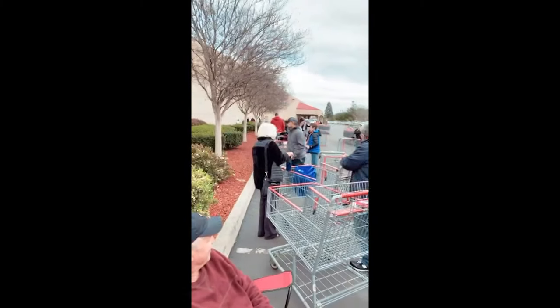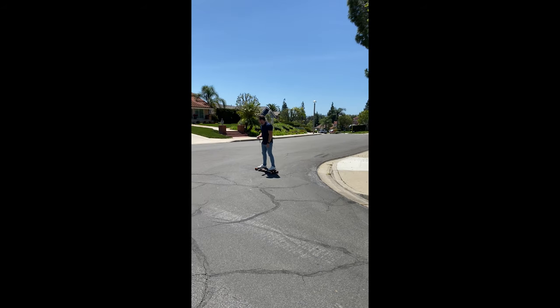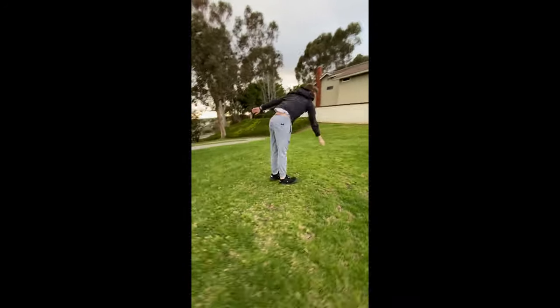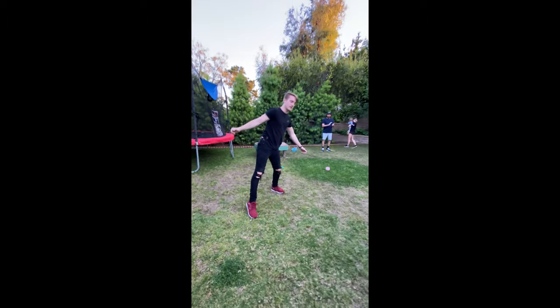We're back at Costco. Scott was smart and brought a chair. The line is already all the way up there and they don't open for an hour. Maiden voyage, Joseph. Do you ride lefty — goofy or whatever it's called? Oh! What just happened? Nice.